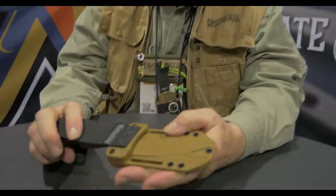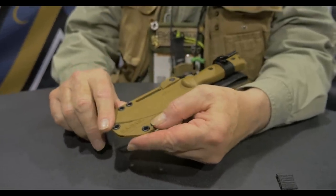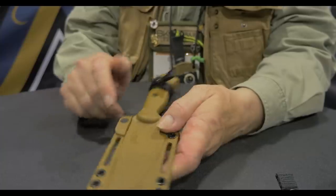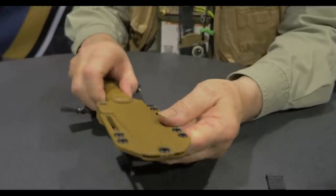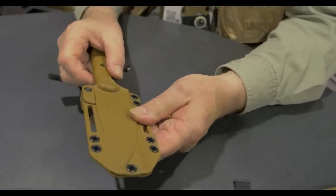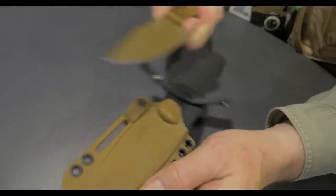This is the latest member of the Becker Knife and Tool family — it's a BK18 Harpoon, and it came about because of my never-ending quest for the absolutely perfect knife.